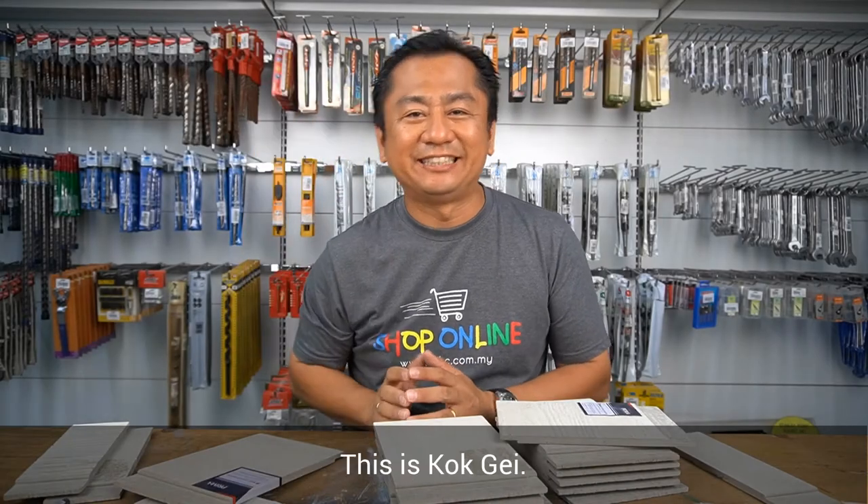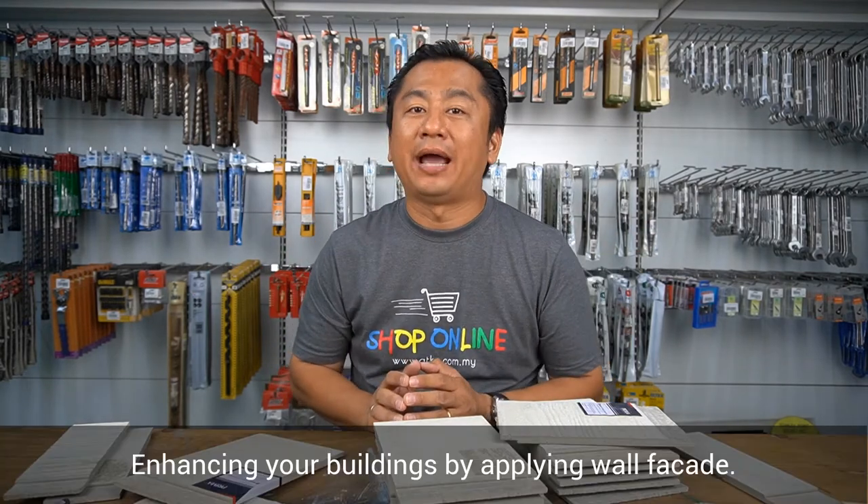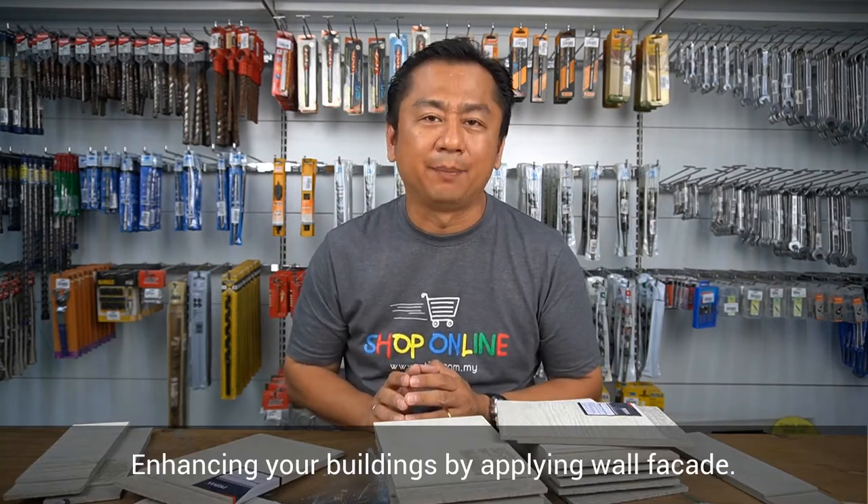Hello everyone, this is Korg Gay and welcome to ADKC Home Improvement Show. Today, we will be discussing about enhancing your buildings by applying wall facade.